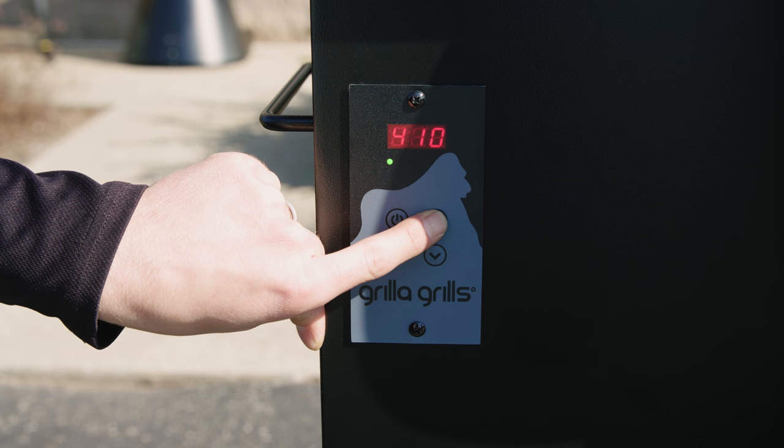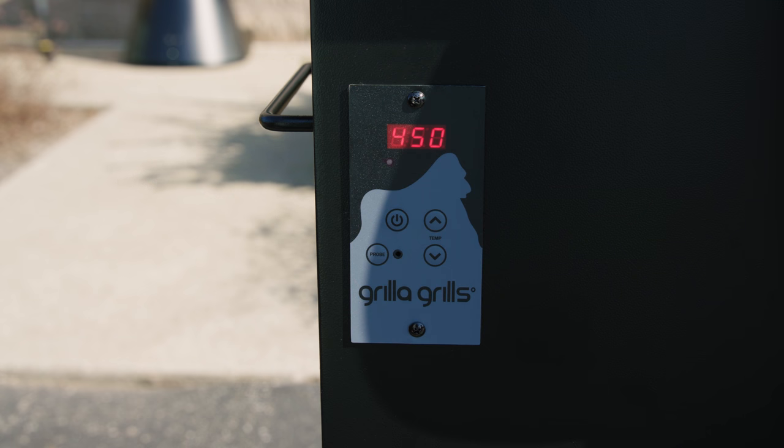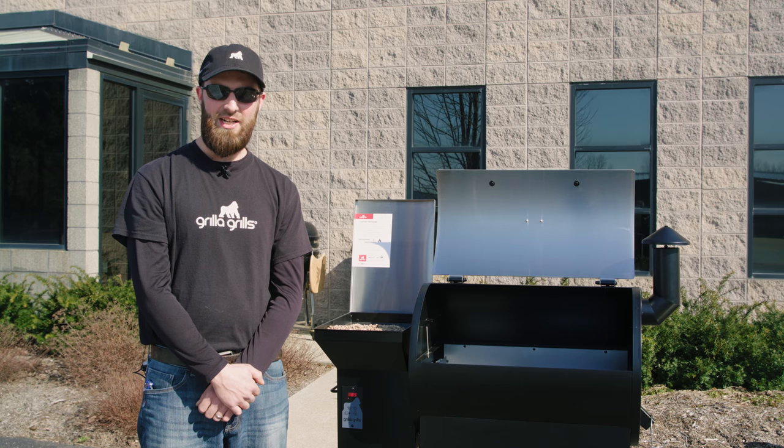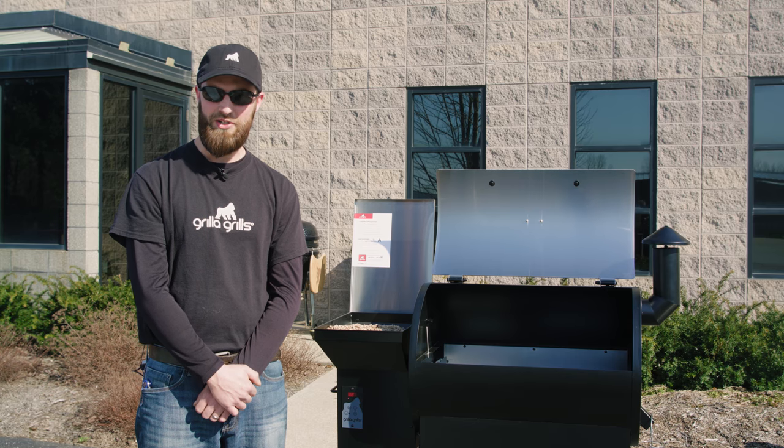Select 450 degrees. You want to run it here for about 45 minutes to complete the seasoning process. The Silverback's on its way to 450 degrees — let's go ahead and get the inner components reinstalled.